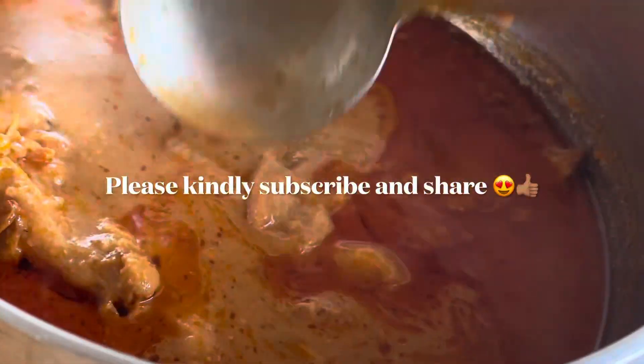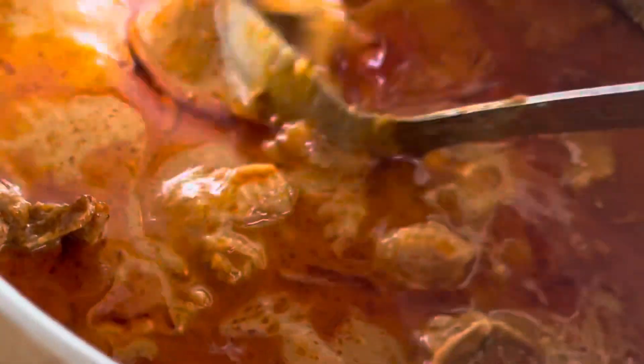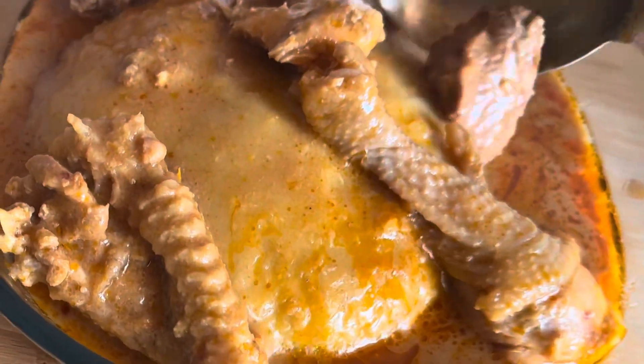Thank you so much, guys. I will meet you with another beautiful video. Until then, stay blessed — bye bye bye!